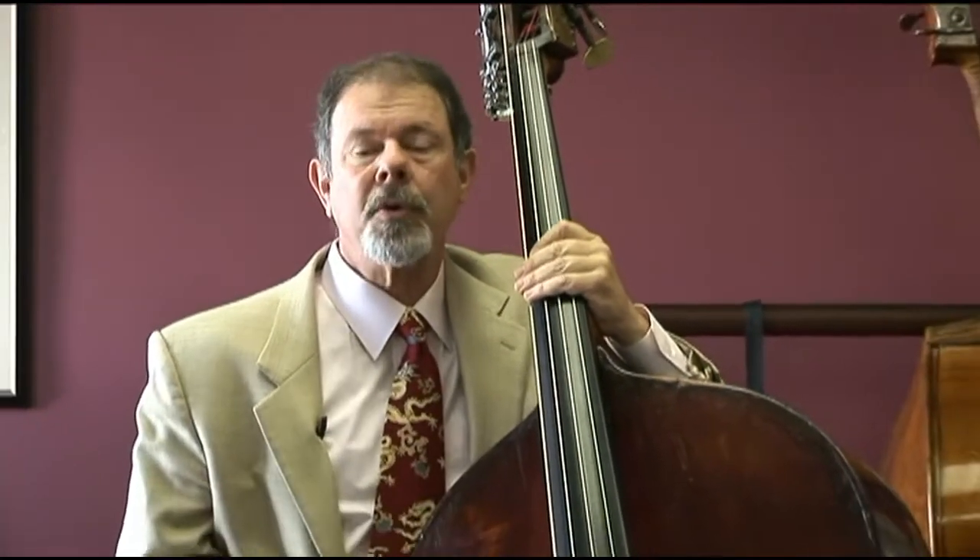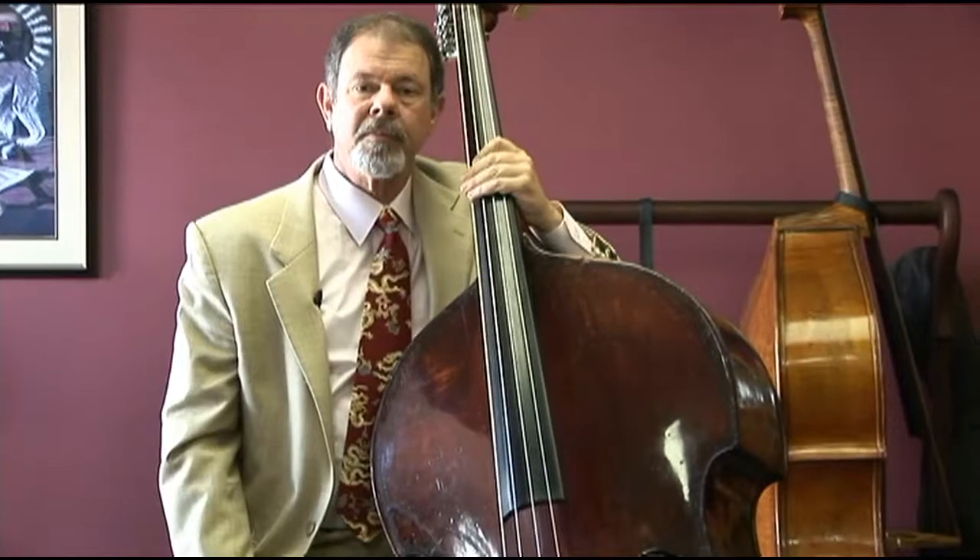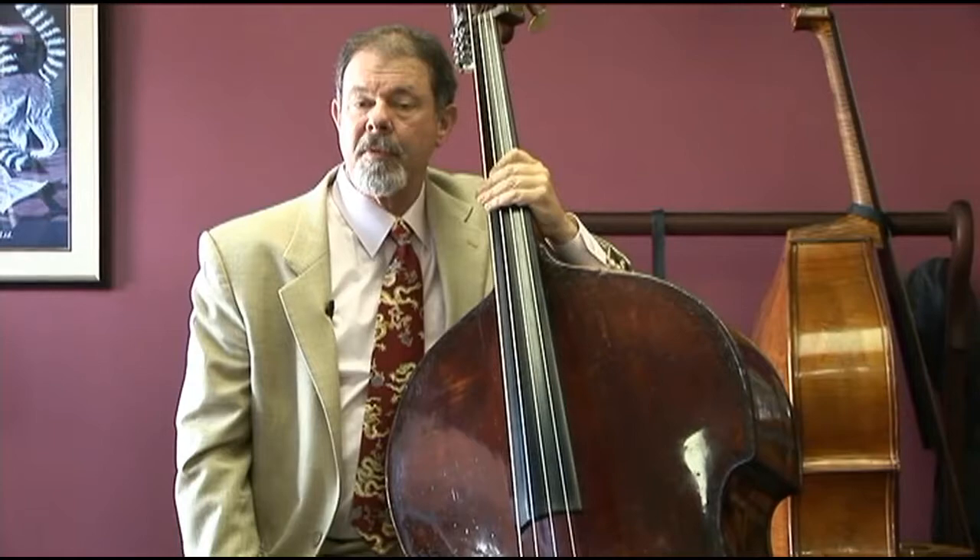We know a little bit about the history of it. A customer living in this area took one look at it and said, 'I remember that bass.' About 30 years ago, he was sent down to San Diego to pick it up. It was purchased at that point and brought to Los Angeles, where this bass spent a generation as a studio player's instrument. Somebody was certainly able to make a living with it.